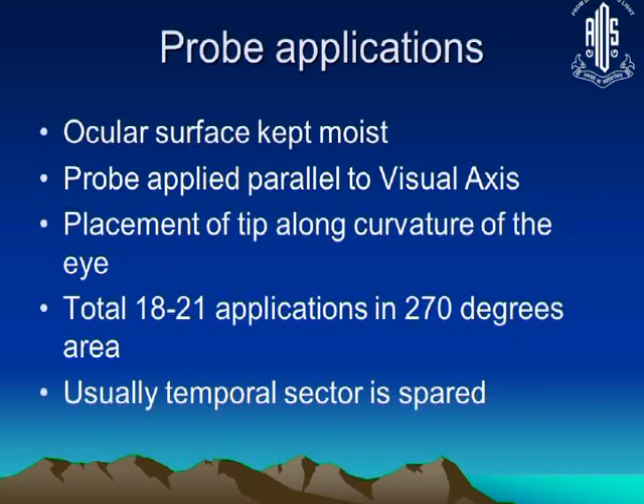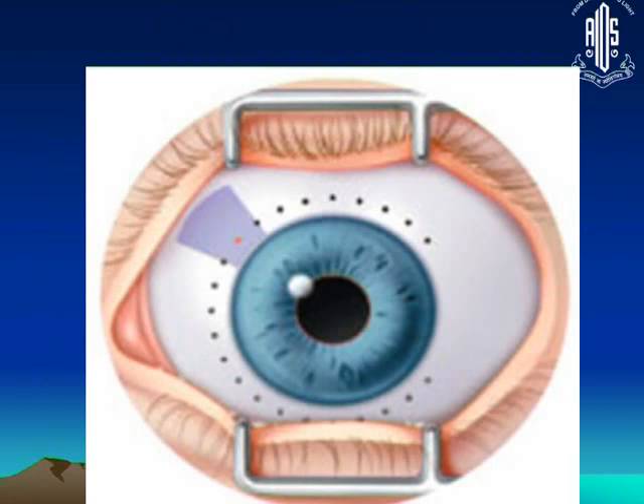The probe applications have to be done in a circular fashion all around the limbus. The ocular surface must be kept moist — this is an extremely important step, as skipping it will lead to complications. The probe has to be applied parallel to the visual axis, placed along the curvature of the eye. The total number of applications is usually between 18 to 21 depending on eye size, covering 270 degrees. The temporal sector is spared, so you do not treat 360 degrees.